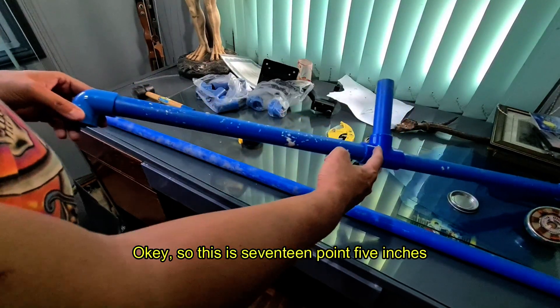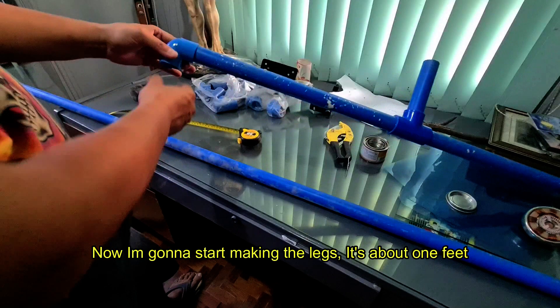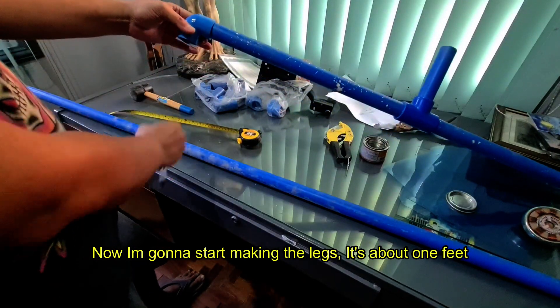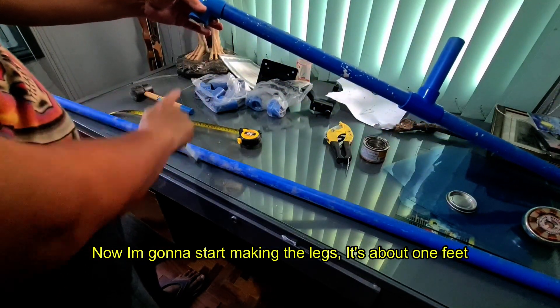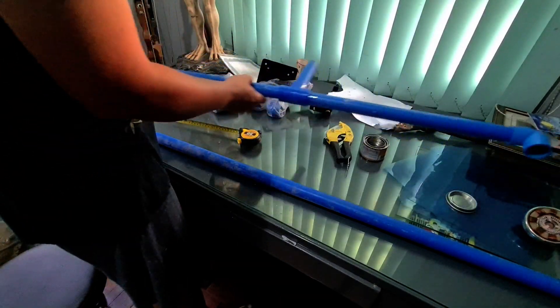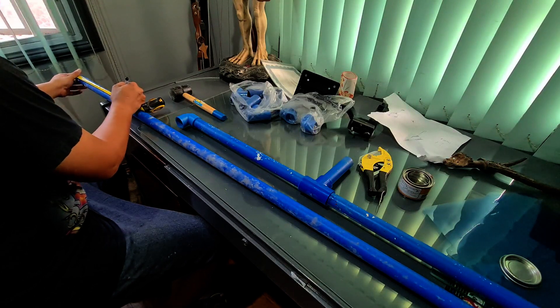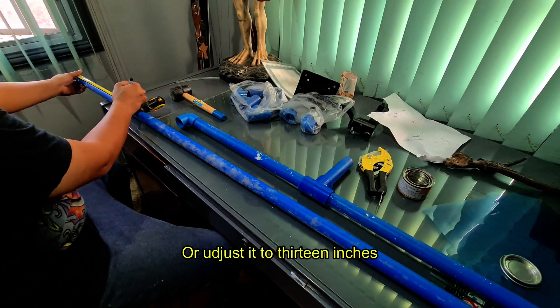This is 17.5 inches. Now I'm going to start making the legs — it's about one foot, or I'll adjust it to 30 inches.